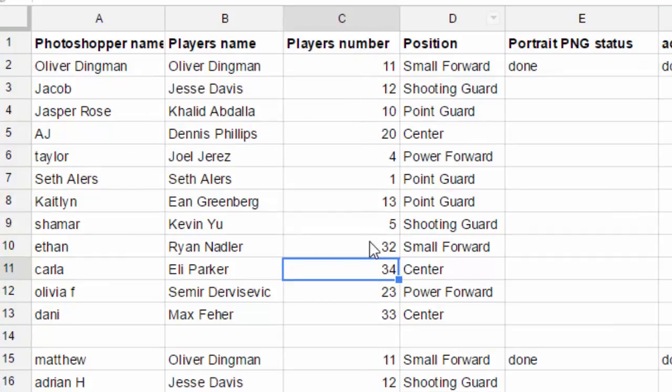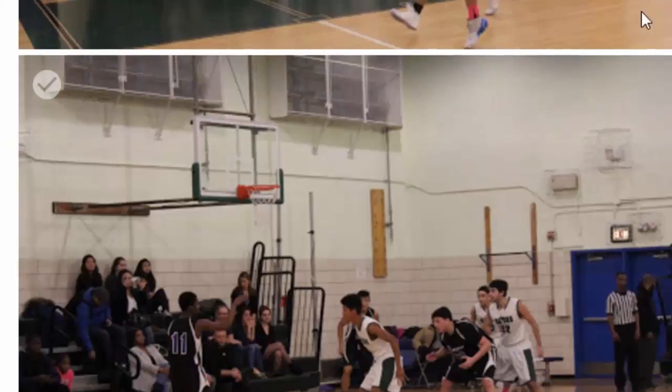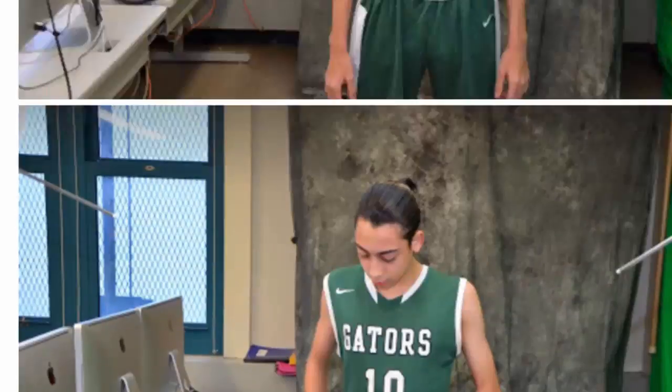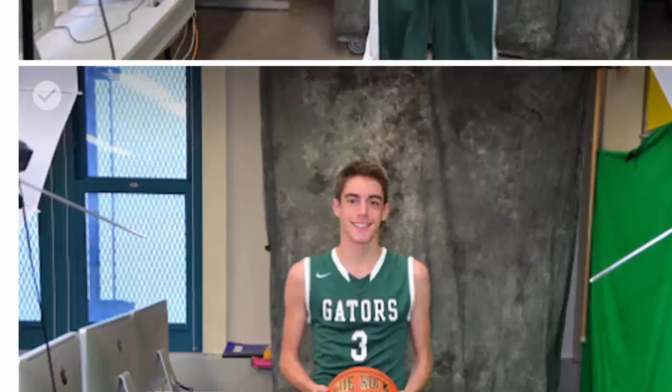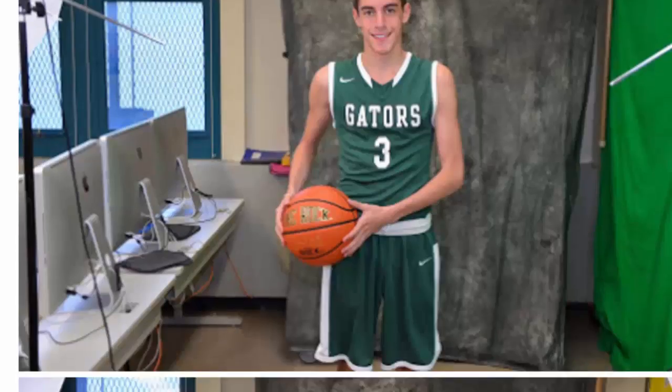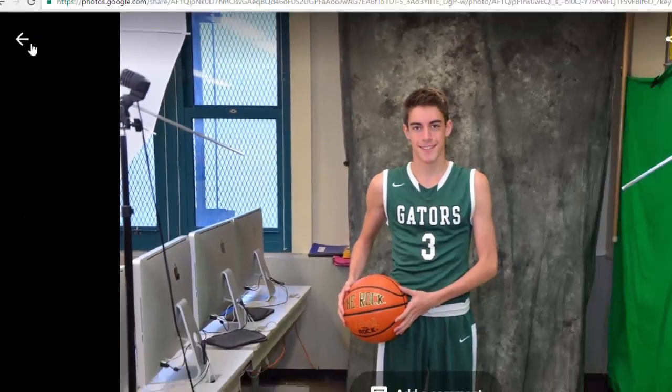You can look at the player's number in column C to identify the name of your individual. There are a few kids in the squad who don't go to our school. For example, Taylor is going to be cutting out Joelle, who's wearing number four. But Jack is in my Photoshop class, so for Jack we're going to be looking for a portrait photo — for example, this is a nice one of Jack.